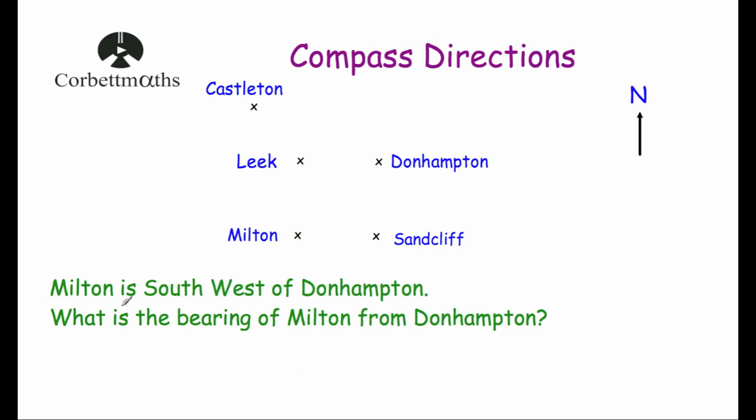Our last question: Milton is southwest of Dunhampton — what is the bearing of Milton from Dunhampton? We're in Dunhampton. Going clockwise: North to East is 90 degrees, to South is 180 degrees, and then on to Southwest is another 45 degrees — so 180 plus 45 is 225 degrees. The bearing of Milton from Dunhampton is 225 degrees.